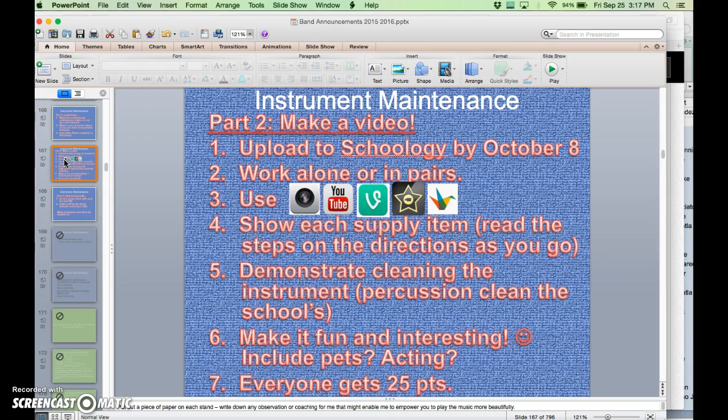Percussionists, you can show how to clean the school's marimbas, bass drum, snare drum, or drum set. You can ask me if you want to come in during lunch, a advisory period, before school, after school, or even right during band class — it'll just consist of grabbing a rag, spraying some cleaner on it, and wiping the instruments down. If you prefer to use your own percussion instrument at home, that's fine too.